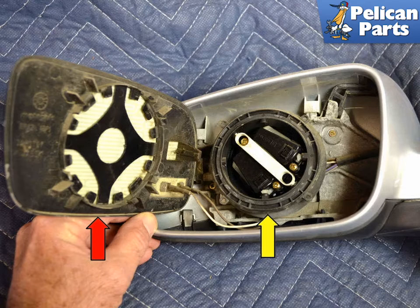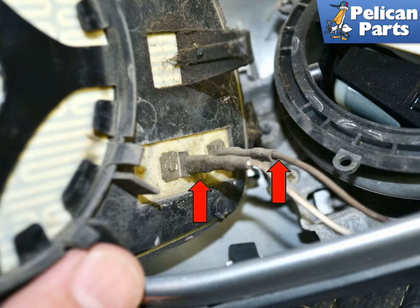Tilt the mirror all the way back into the housing until you can get a trim removal tool or your fingers in behind one edge, and gently pry the mirror away from the housing. The mirror, red arrow, is just held in the motor, yellow arrow, by plastic clips and will just snap off. If you have a heated mirror, carefully remove the two wires, red arrows, going to the heating element in the glass.